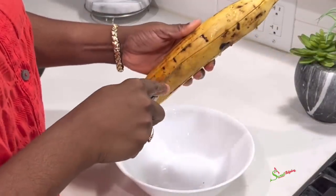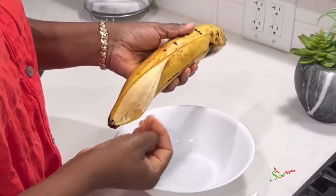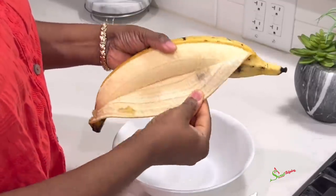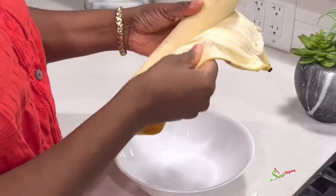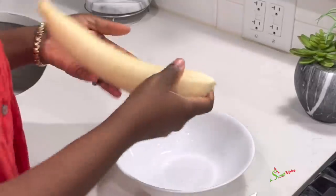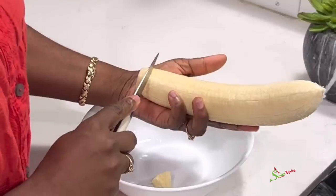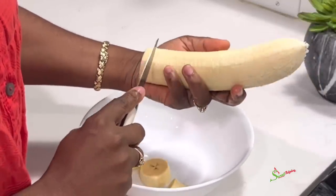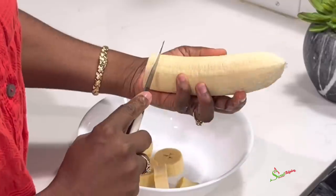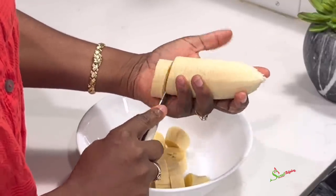We're going to begin by peeling and cutting our nicely washed plantains. You always want to wash your plantains before peeling and cutting, because as you peel, your hand will go from the back of the plantain to the food itself and you don't want to get dirt onto the food. We'll then go ahead and cut it into rounds — you may cut any shape you like, but rounds are preferred for this recipe.